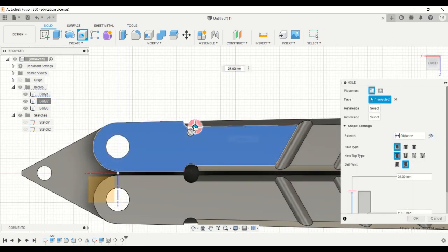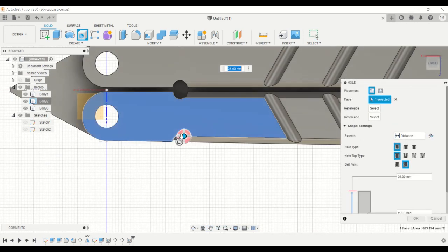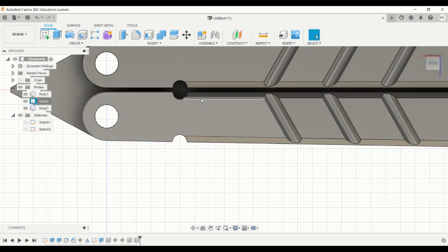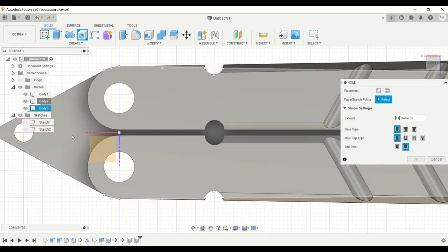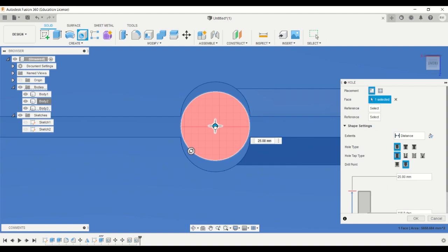Now again press H for the hole function and create another hole on either side and in the middle. Make sure it doesn't cut off any part of the handle.